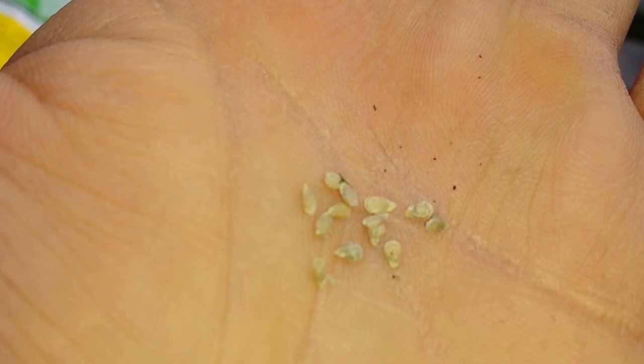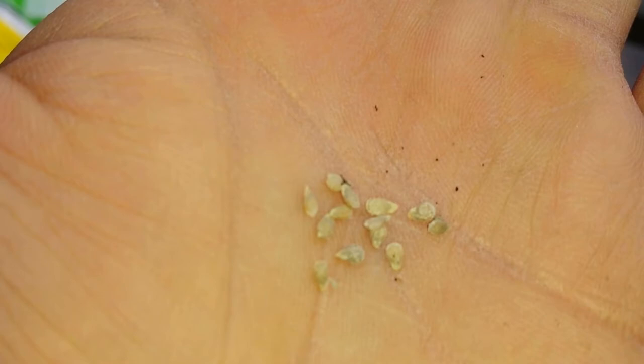Last year I planted about 34 of these. I gave a few also to other people.